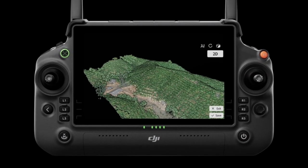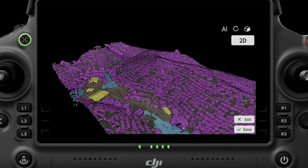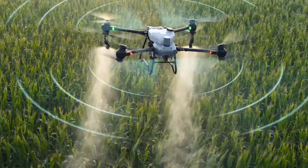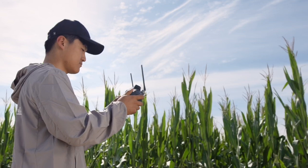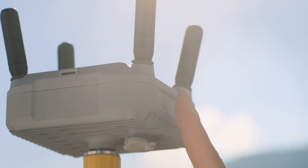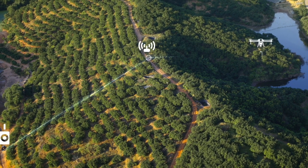With DJI RC Plus and its real-time mapping capabilities, automatically identify fruit trees and obstacles to generate accurate, fully automatic 3D flight routes. The four antenna O3 transmission system offers stable and reliable connectivity, even when working with tall crops. When flying in areas with hills and obstacles, the optional DJI relay module helps maintain connectivity for improved operational safety.